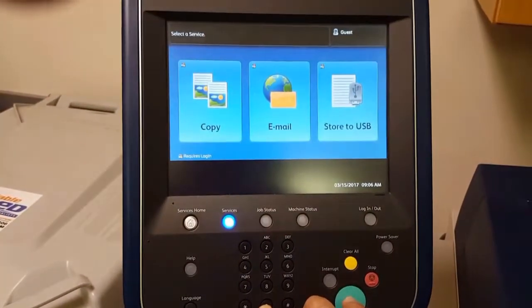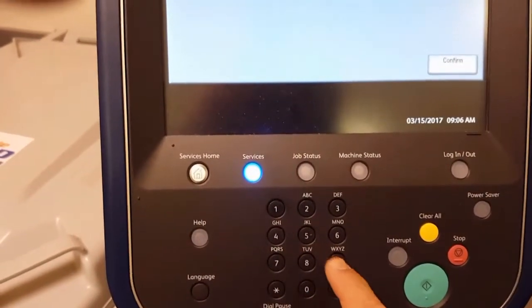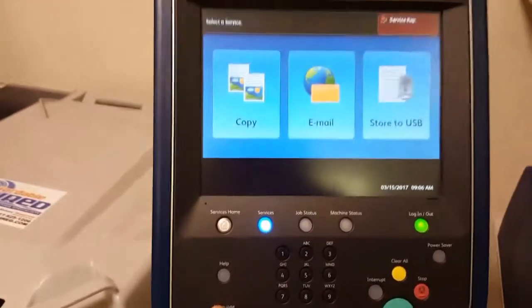First we need to get into the service mode by pressing the 0 and 5 key for about 5 seconds. Then press 6, 7, 8, 9 and hit confirm. After hitting confirm we will be in the service mode.